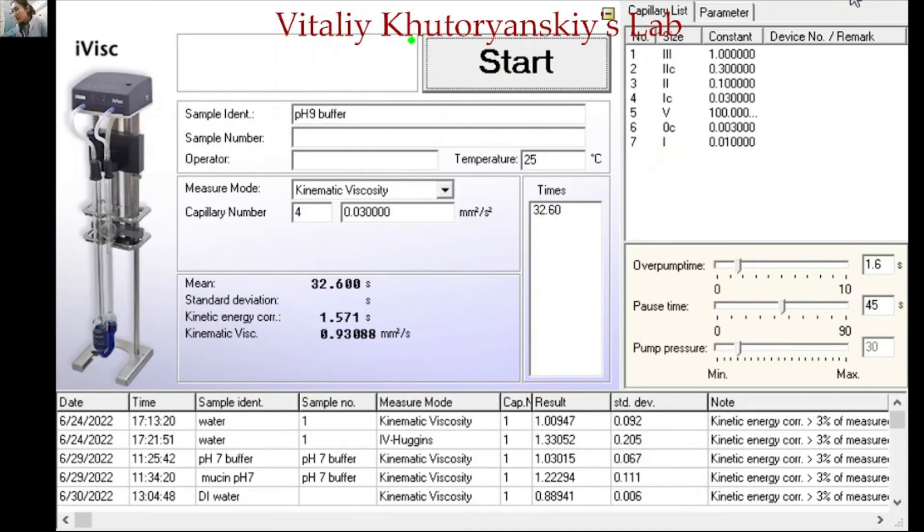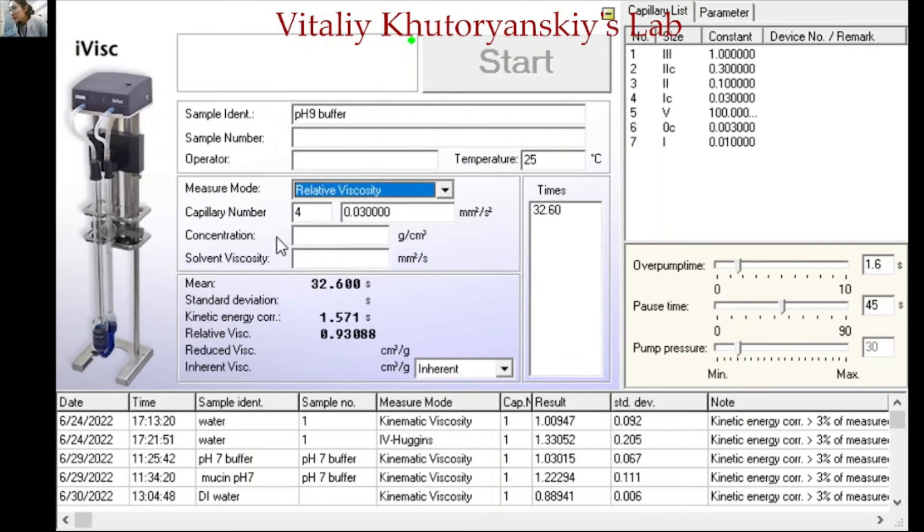After measuring the kinematic viscosity, we are going to measure the relative viscosity, which requires filling in more content. The concentration field is for the concentration of your solution — for my sample it is 1 milligram per milliliter, which converts to 0.001. For the solvent viscosity, it depends on the kinematic viscosity we just measured; from the results it is 0.98. Don't forget to change the model — it is set to Huggins. Once everything is set, click start.